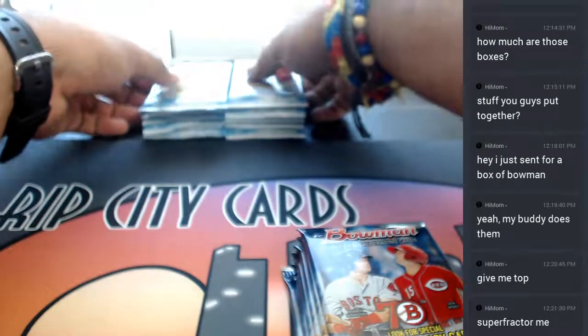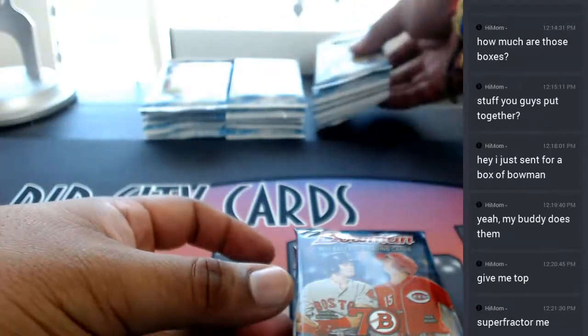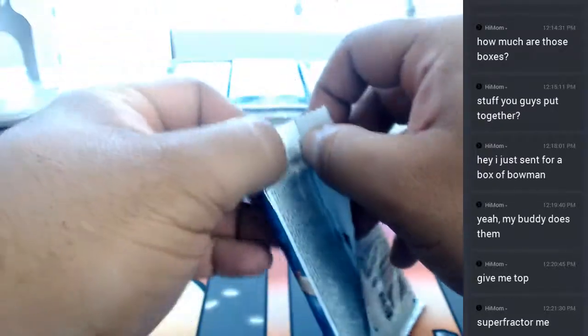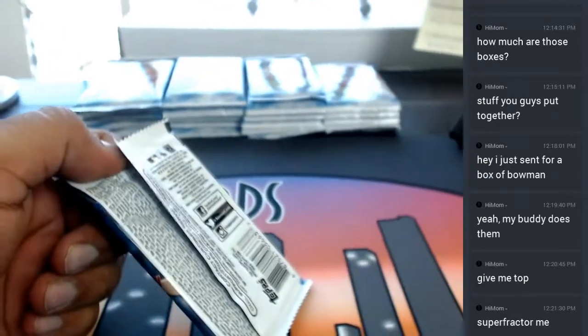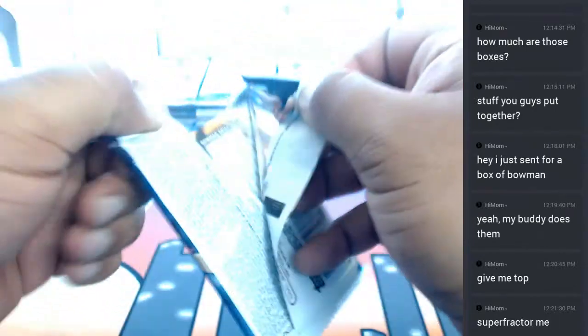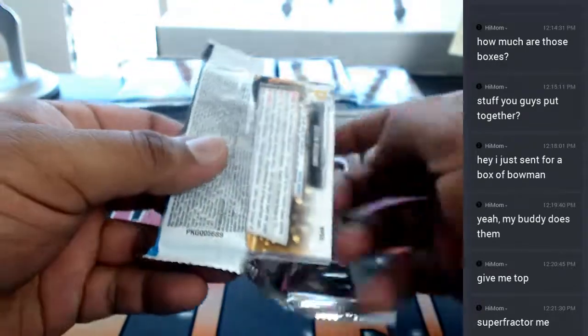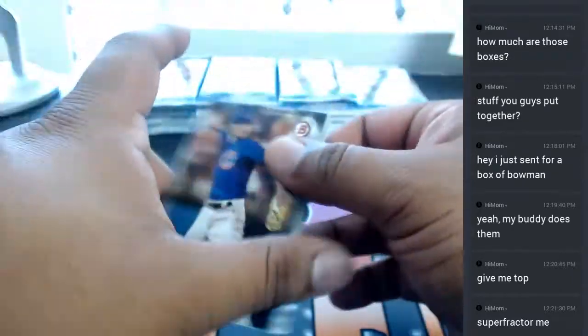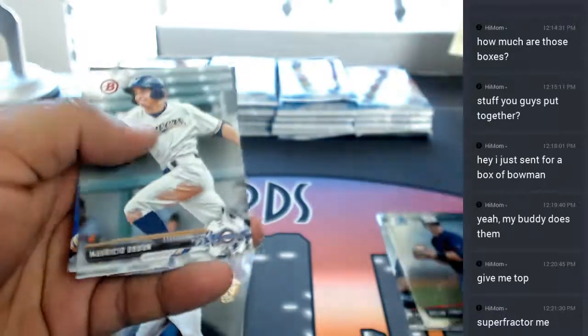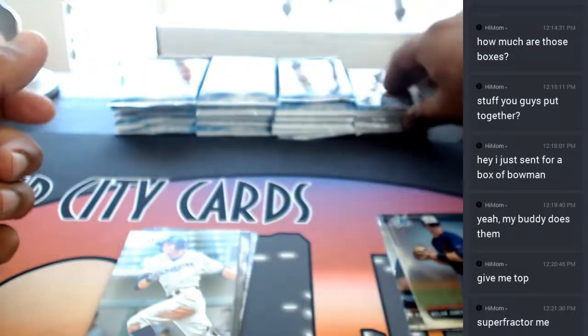I will do my best, mom. I saw that the CBJ did hit a superfractor - it was a pirate superfractor - so let's see if I can do the same for you. Let me move this over here, that's a lot better. These are all paper. Paper base does not ship in this, but let's see if we can hit the superfractor.